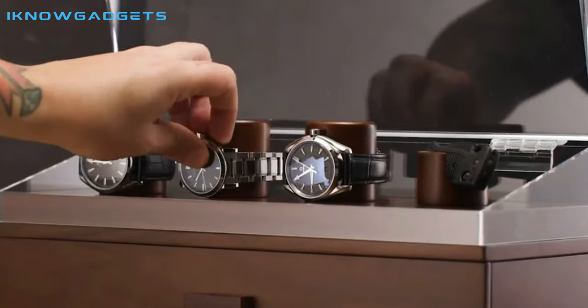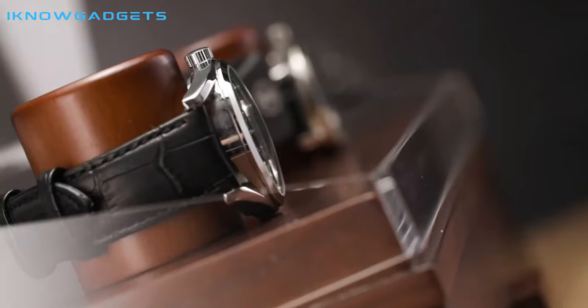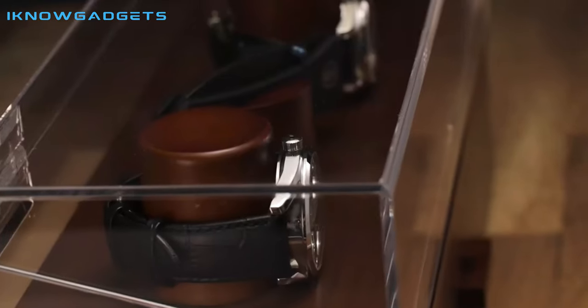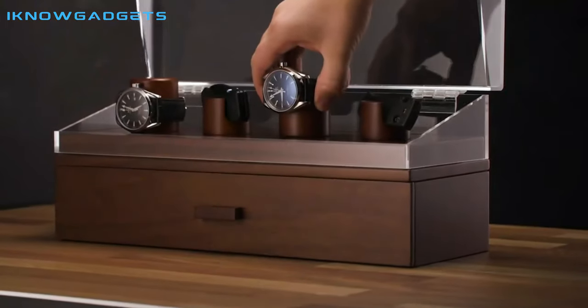This case is great for those who have a lot of watches and knives and want to display them in a unique way. It comes with interchangeable posts so you can create your own custom display. It also has a felt-lined drawer to protect your accessories and an optional vegan leather padding upgrade to rest your watches on.